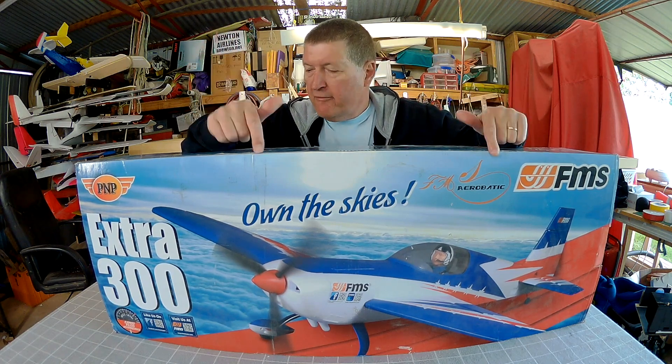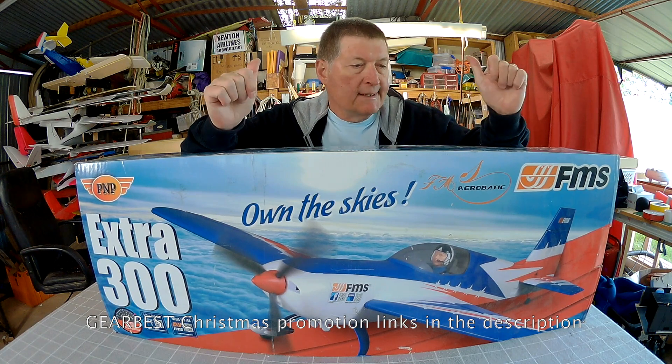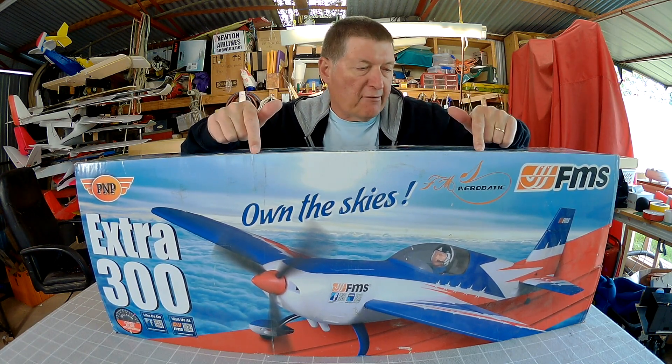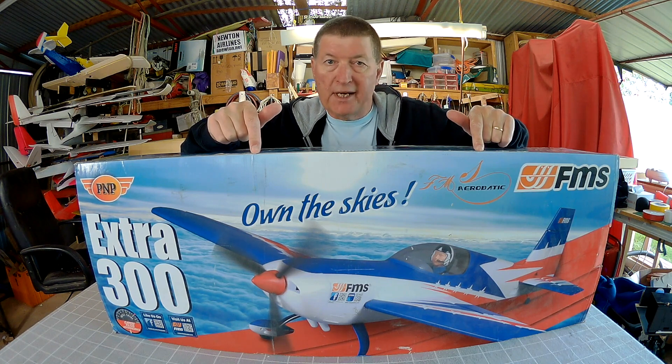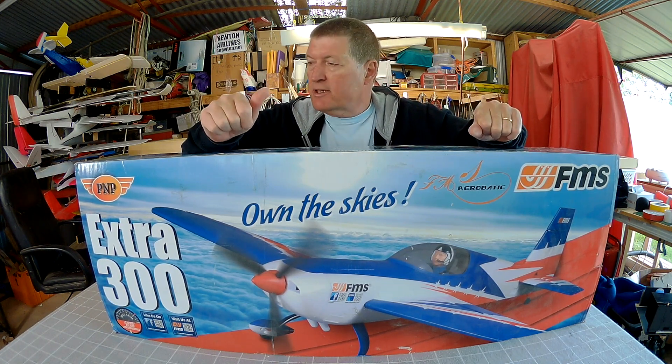Howdy folks, this is the FMS Extra 300 provided by Gearbest for review. This is a 1.3 meter 3D foamy. I've never flown 3D planes before but I've always been interested, so this will be interesting.